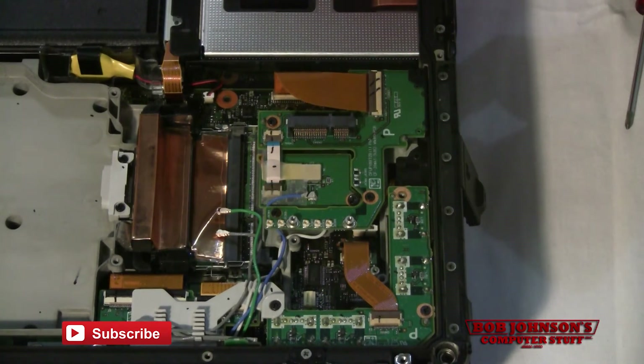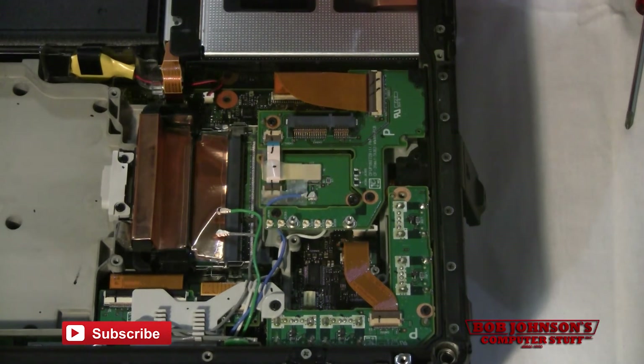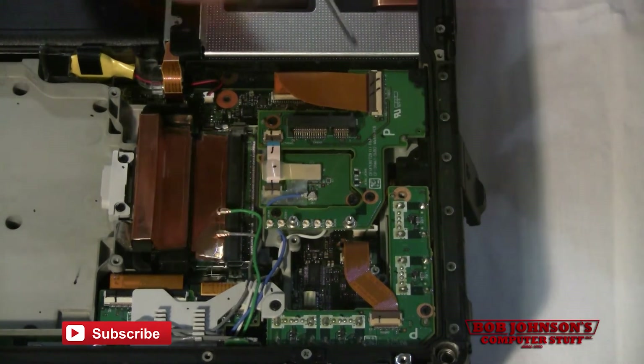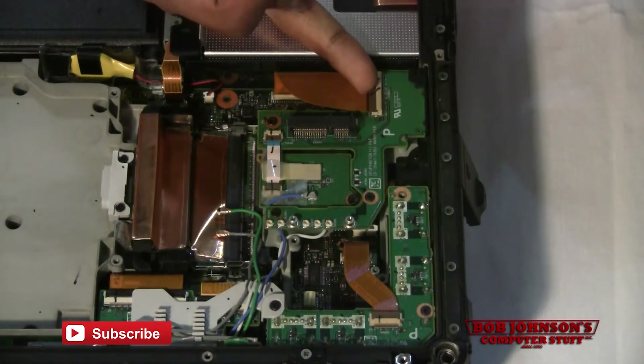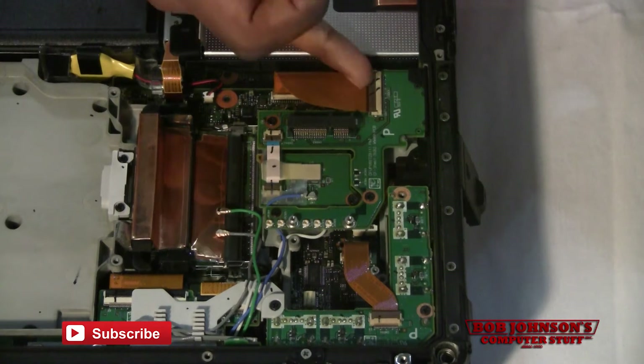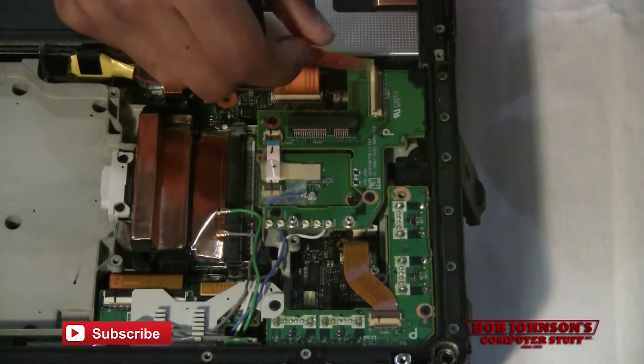Now we're going to have to remove the board on top of the Bluetooth, as well as uninstall the Bluetooth temporarily, of course. I would recommend disconnecting all the ribbon cables, starting with this one here that runs to the main motherboard. Just lift the clip up and disconnect the ribbon cable.